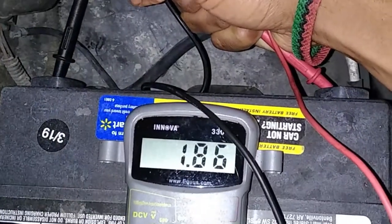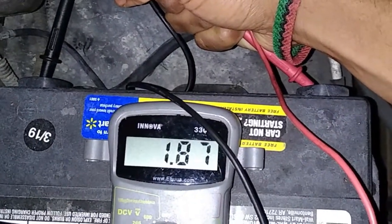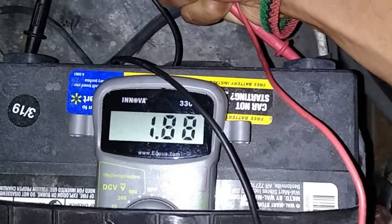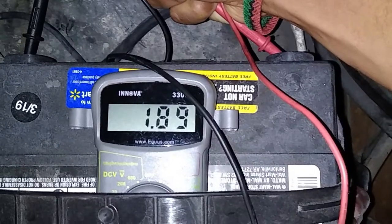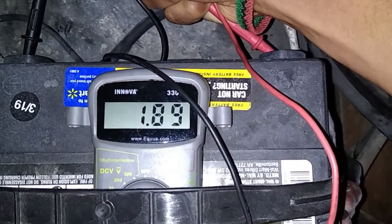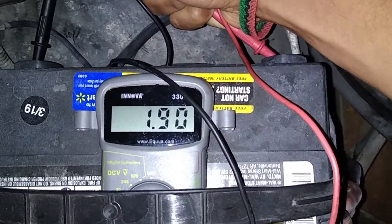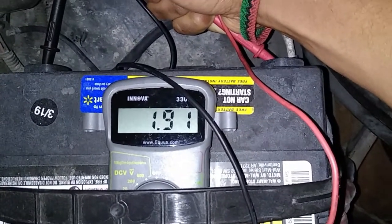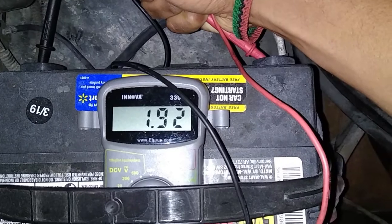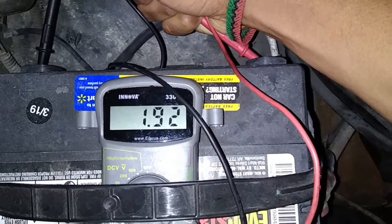I pulled out my multimeter to check the battery voltage while the cables were still connected. It was low — less than 2 volts. So I removed the battery cables and checked the voltage again. Still low, about the same. I was hoping to see the voltage rebound a little, which would let me know there was a draw somewhere else. But there wasn't — the voltage was about the same.